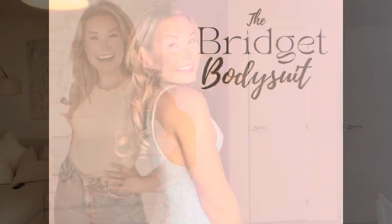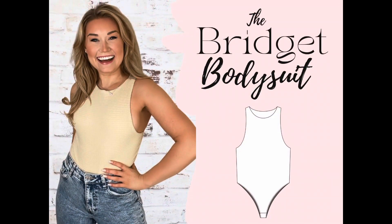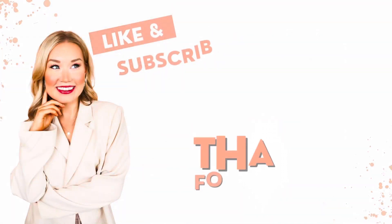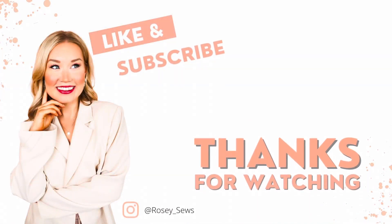I hope you enjoyed making this dress with me! You can get your hands on the Bridget bodysuit pattern in my Etsy store, which is linked in the description. If you make this dress, I'd love to see your creations — tag me on Instagram at rosie_sews and use the hashtag Bridget bodysuit.